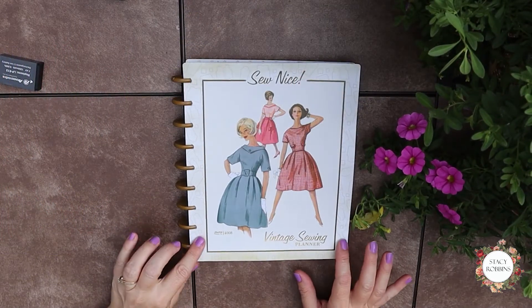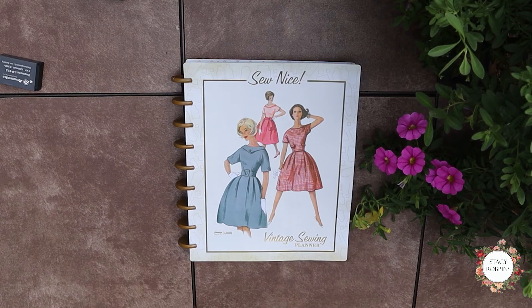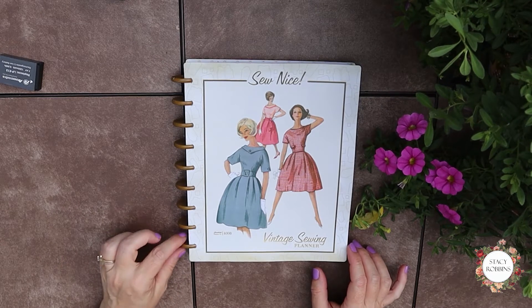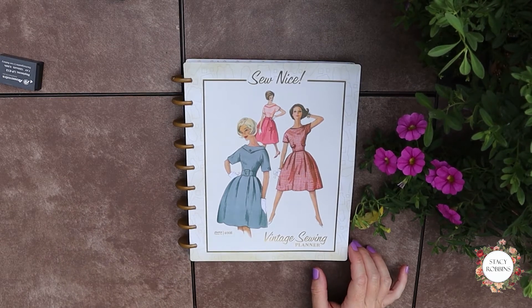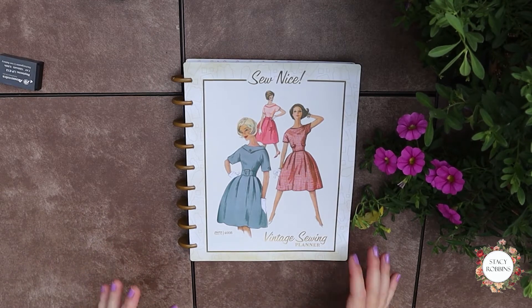This is the Sew Nice Vintage Sewing Planner from joannfabrics.com and I just want to give you a little review overview. It's super cute. I do enjoy the happy planners or these disc style planners. I've also done my own where you make your own bullet journal type planners.